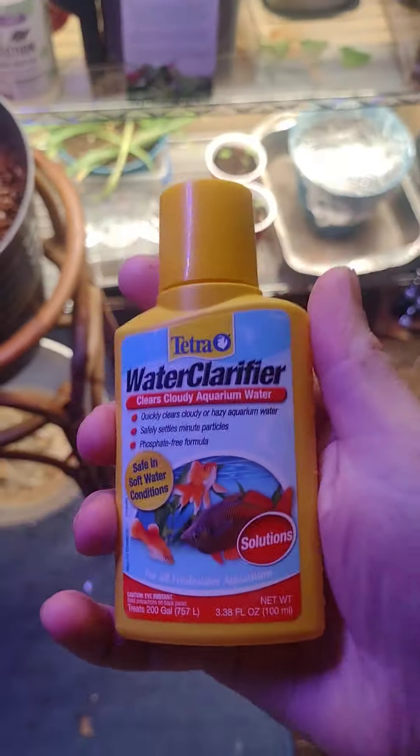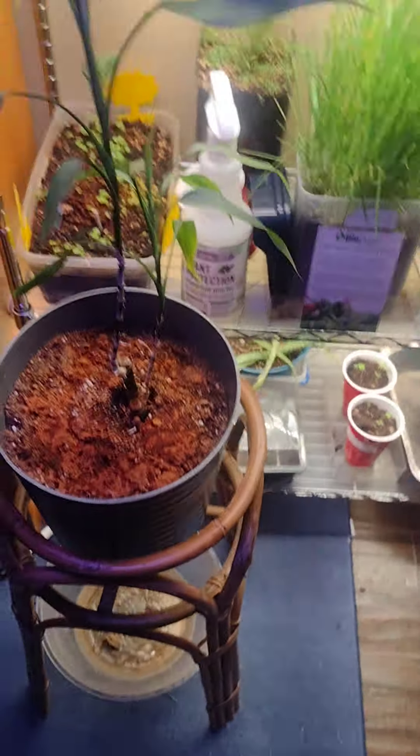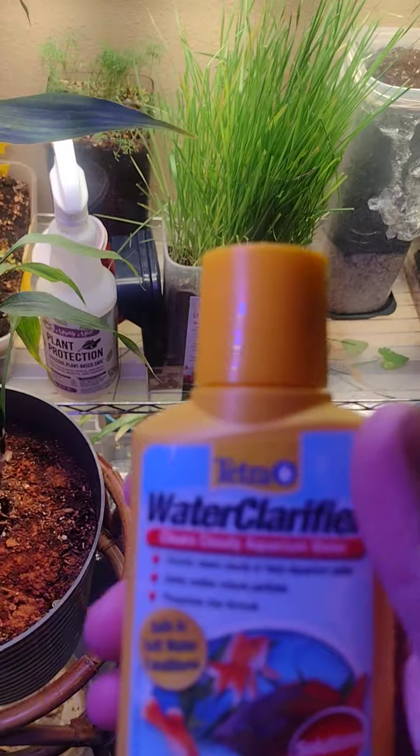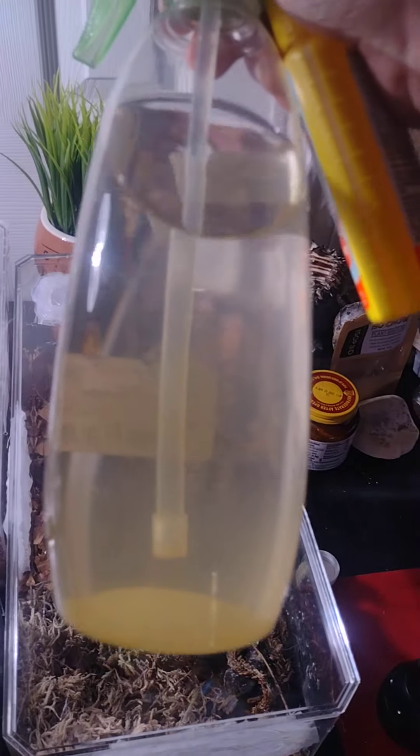I have a dilemma. Anything I add this to, it turns yellow. I don't have an aquarium — I have terrariums. I use this for spray bottles to spray on moss. Anything I add it to, it turns yellow.